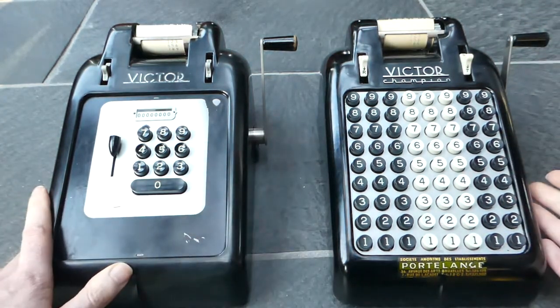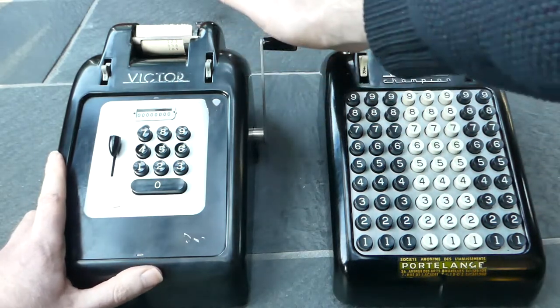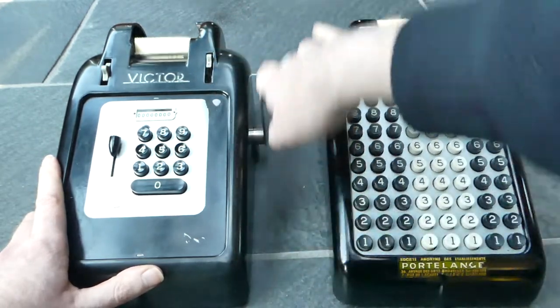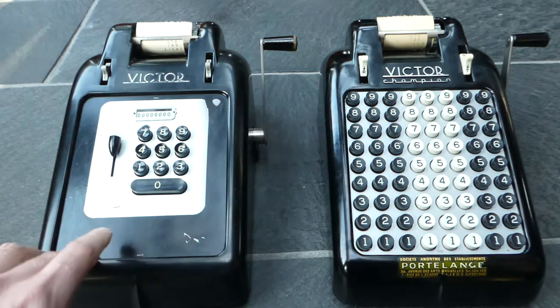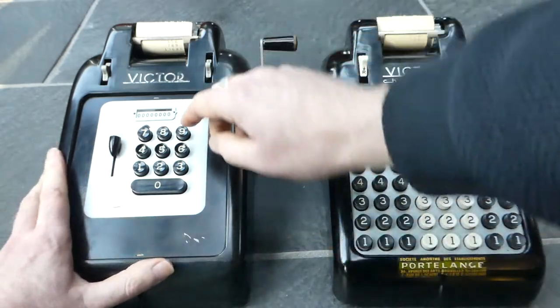Now I've entered three numbers and you can see the subtotal by moving this button upwards when you pull the handle. It prints the current subtotal. The internal register is not cleared however, so you can continue to enter numbers and add those to that total.